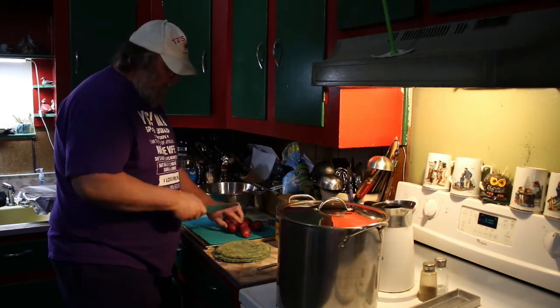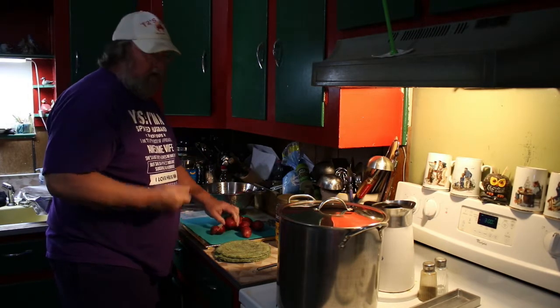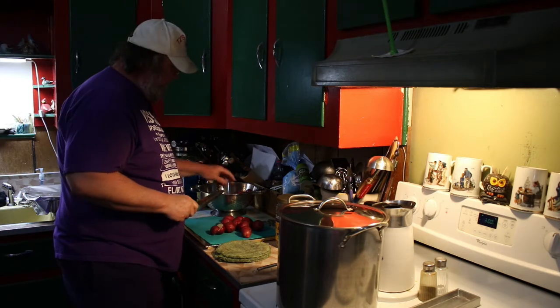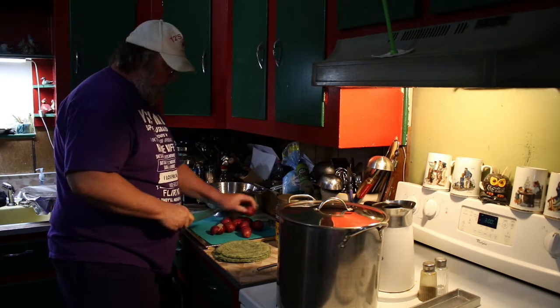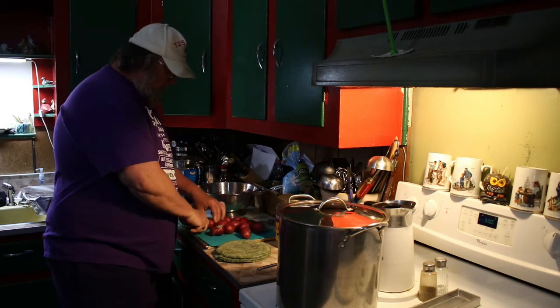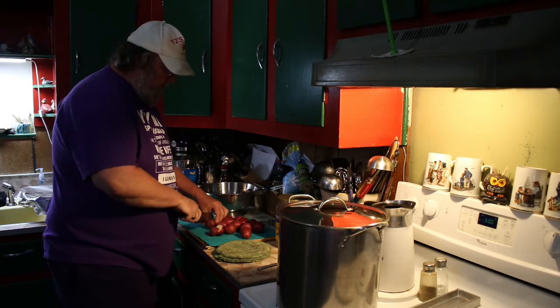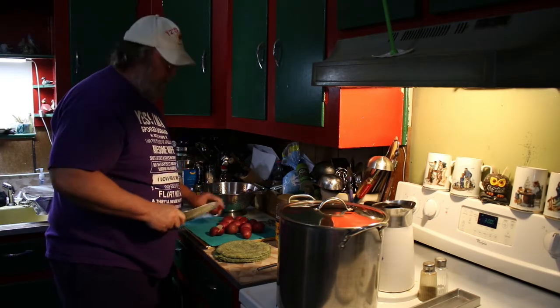As my cutting board gets full, I'm just going to open the lid, dump them in, and start working on the next batch. I'll get this done and we'll bring you guys back in a little bit.